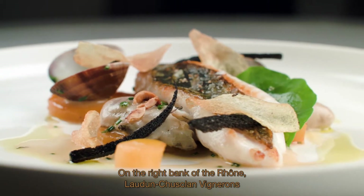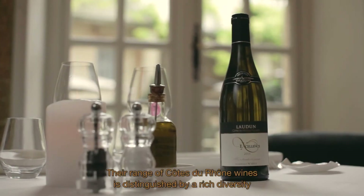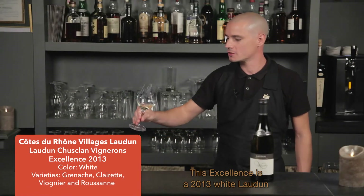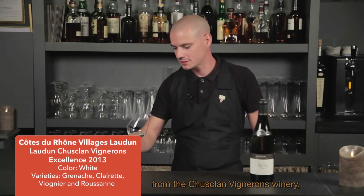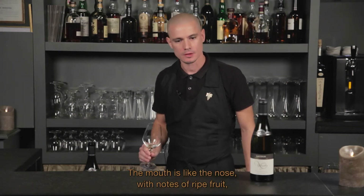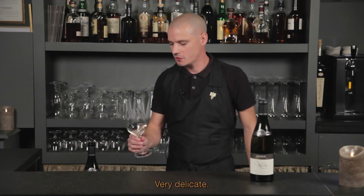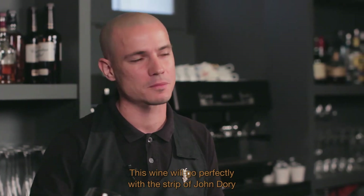Situé sur la rive droite du Rhône, l'Odin Chusclan Vignerons est le fruit de l'expérience de 250 familles de vignerons. Leur gamme de vins des Côtes du Rhône se distingue par une riche diversité et une remarquable constance de qualité. La fraîcheur caractéristique de leur vin provient de la répartition d'une grande partie du vignoble sur des coteaux qui culminent à 200 mètres d'altitude. La cave présente cette cuvée Excellence, un blanc sur le millésime 2013, assemblage de cépages blancs typiques de la région. En bouche, ça confirme le nez avec ses notes de beaux fruits très mûrs, un léger côté iodé, un boisé très élégant, une belle longueur en bouche. Ce vin s'harmonisera parfaitement avec l'aiguillette de Saint-Pierre, rutabaga orange et jus de coquillage.